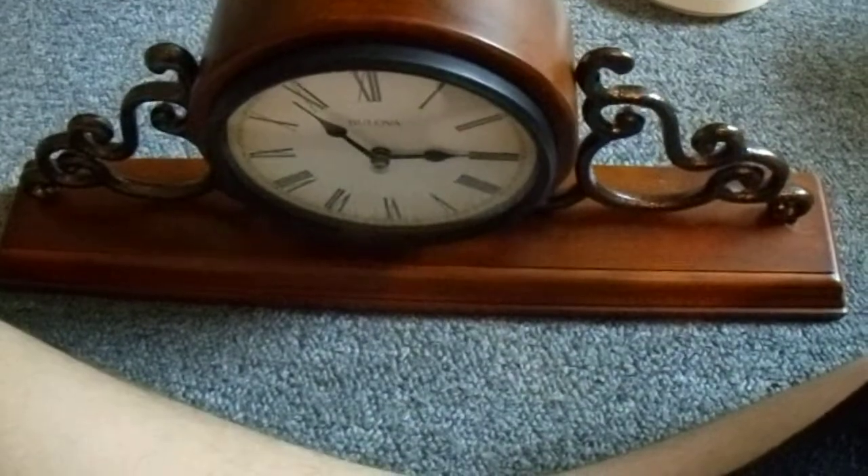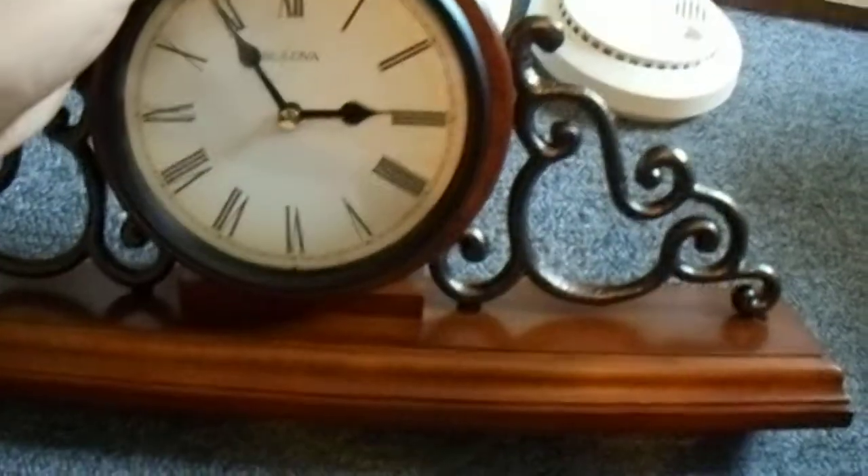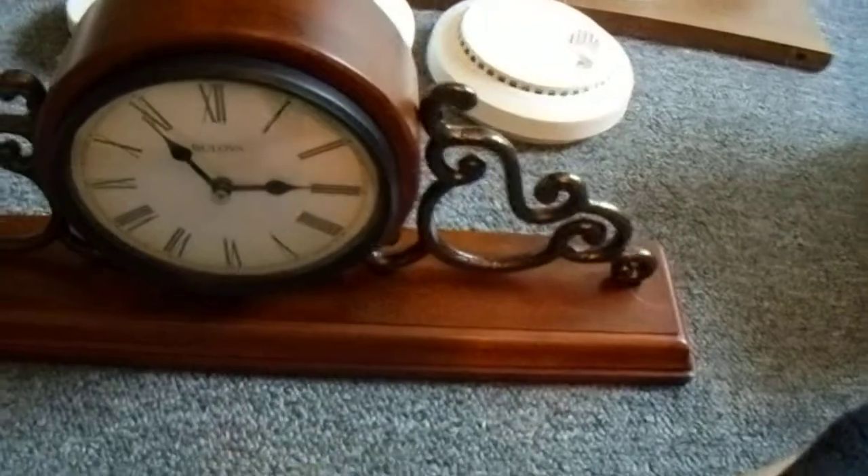It plays the Westminster chime hourly with no strike. I'll go ahead and demonstrate for you — all you have to do to test it is put the battery in. But the batteries are already in, so I'm going to take one of them out and put it back in. Sorry if I was covering the mic. You actually have to wait until it gets on the hour, so I can't really show you the chime unfortunately. I'll make a separate video on this so you'll get to hear the chime in that video.